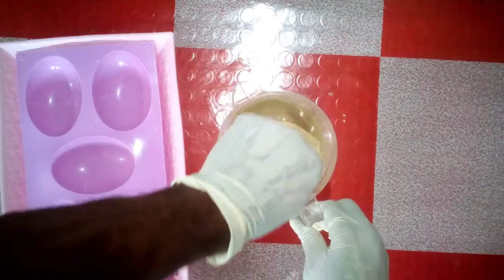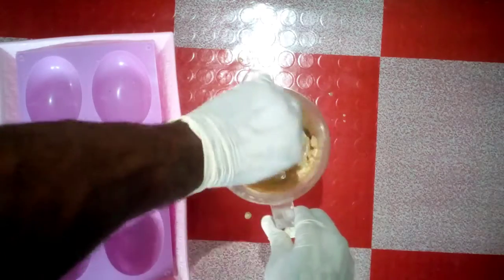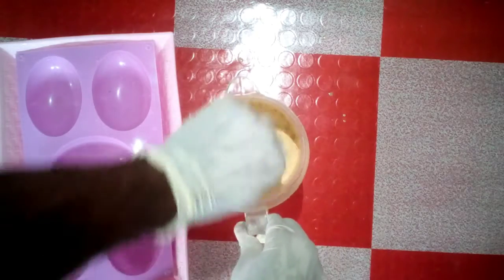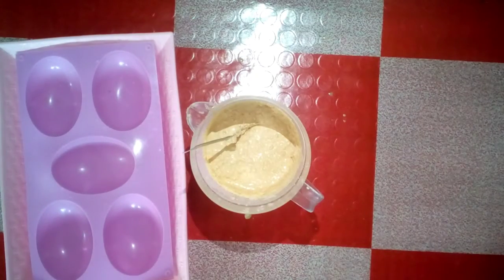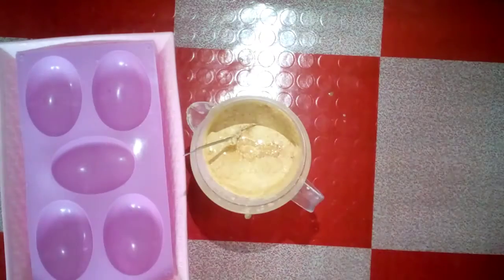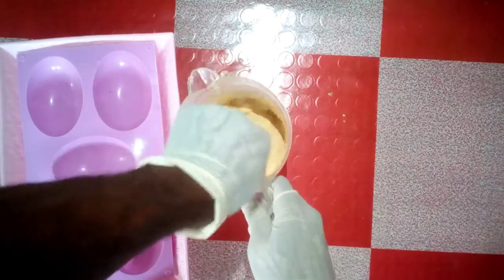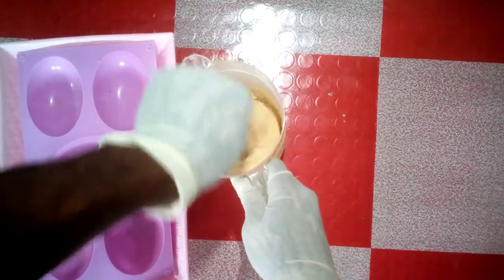I've added my caustic soda solution, or my lye water, into my oil and I'm still stirring. But if you observe here, you'll notice that my mixture has gotten to a thick trace quickly. It got to a thick trace quickly, which most times is not always the best in soap making. When your mixture gets to a thick trace, it doesn't allow the soap to have a nice shape, but all the same it will still foam and behave like soap — it's just not going to have a nice look.